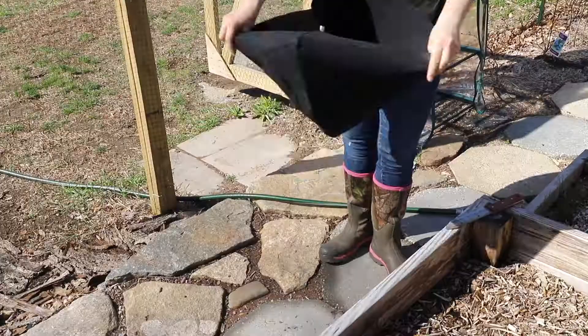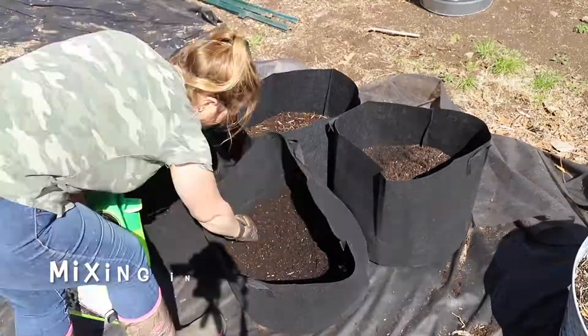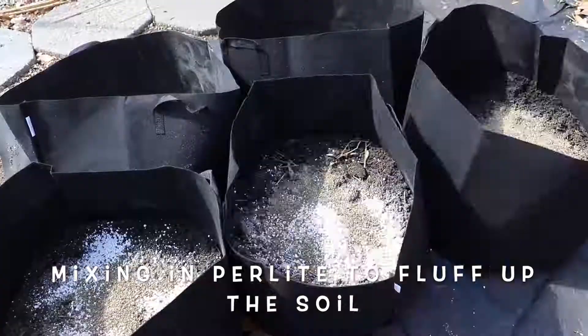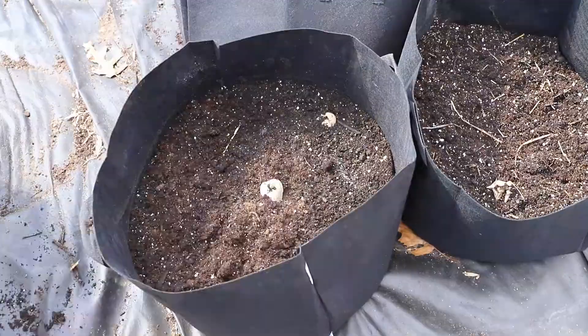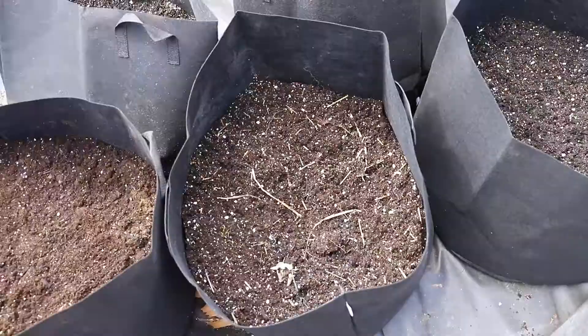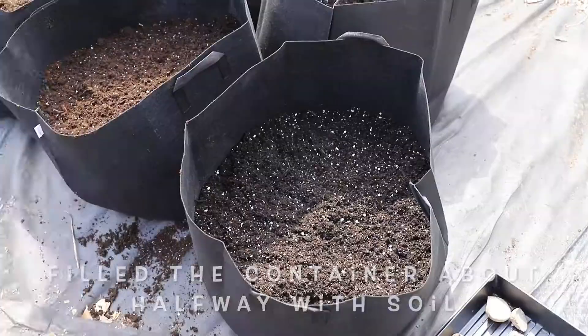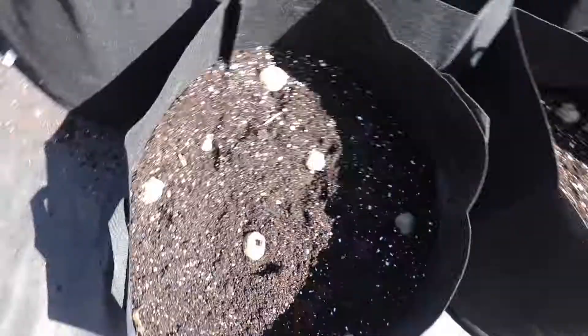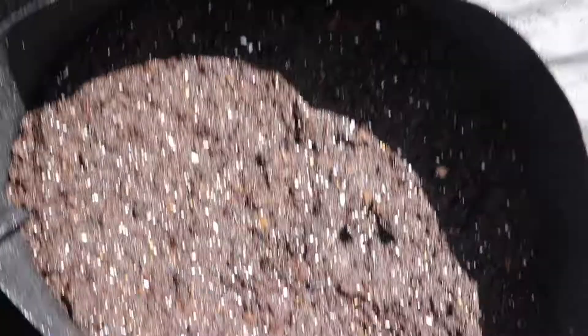Once they were ready to be planted, I got the grow bags and put a little bit of soil on the bottom. I put about five potatoes or so in each grow bag. These are 20-gallon grow bags — I did a layer of soil, put the potatoes down, and then did another layer of soil on top. As they grew, I just added more and more soil to the top, and this is how they look now.